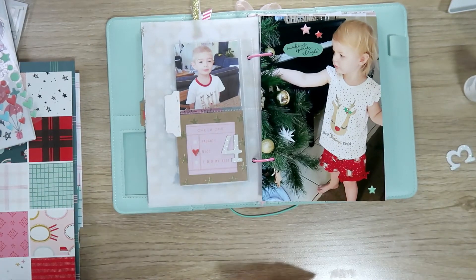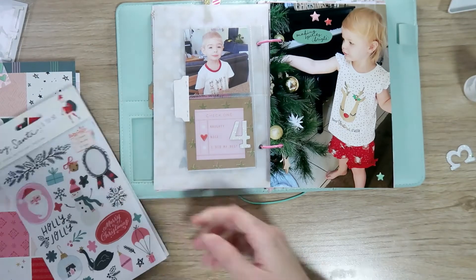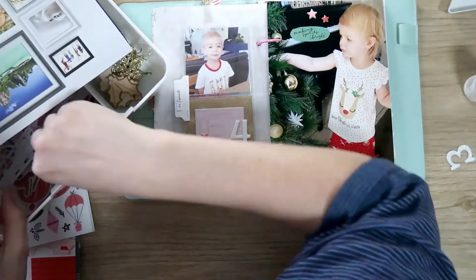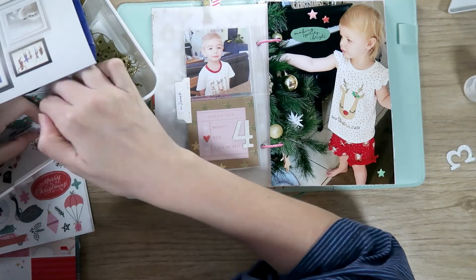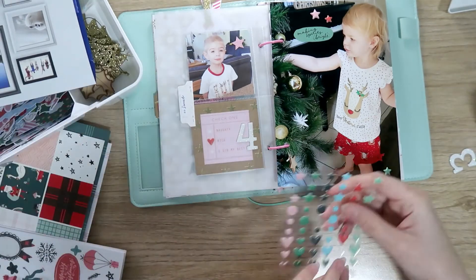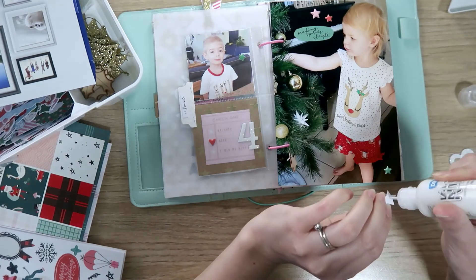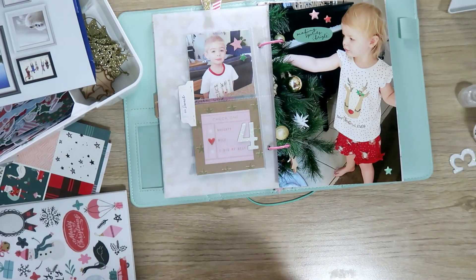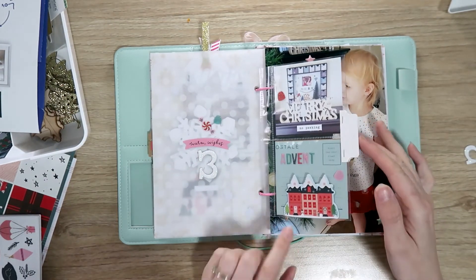I'm adding a couple of little stars to the photo of my son as well, and finding a tiny word sticker to add to my tab. Then I'll find a little die-cut star from the Rosie Studio die-cut pack and add another puffy star — even though I'm trying to hoard them, they're just so perfect for this project. So there we go, that is my days three and four done. Thank you so much for joining me today — keep an eye out for day five. I'm trying to do one of these videos every day until I'm all done, so I'll see you next time, bye guys!